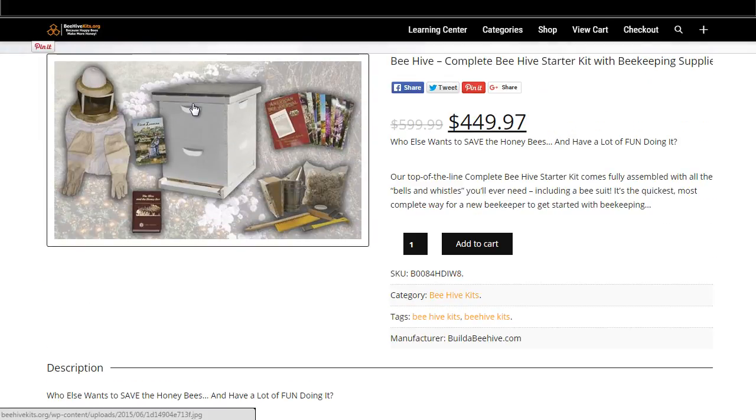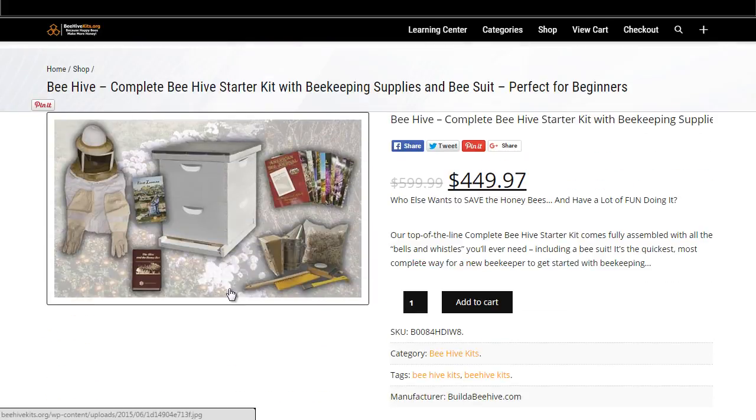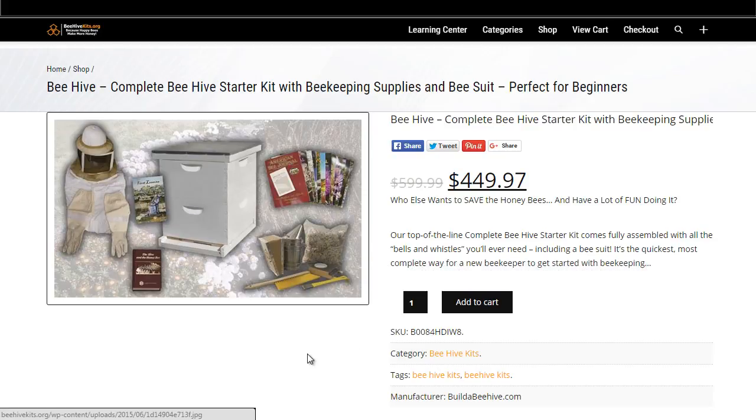It includes a painted and assembled bottom board, a 10-inch hive tool, a bee brush, and a bee smoker with fuel. You'll see the stainless steel smoker, the actual fuel for the smoker, your bee brush, and your hive tool. The bee brush is used to gently brush the bees out of the way when you're doing inspections or harvesting honey.